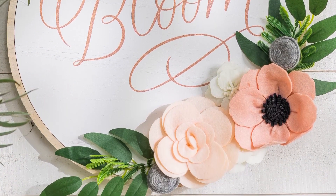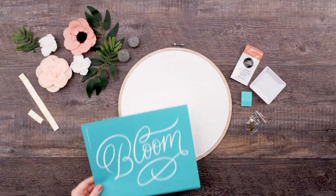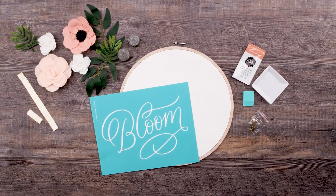We've selected the perfect mix of flowers and greenery for a gorgeous floral look. This Chalkmade Kit includes everything you need to create one of your very own.